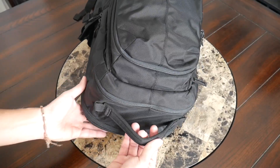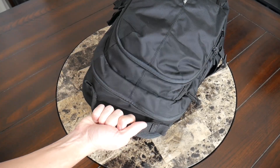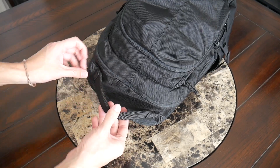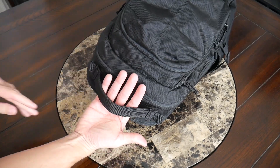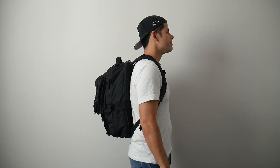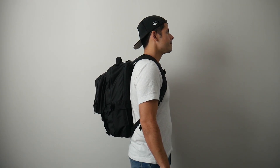At the top of the bag you have a pretty nice carrying handle with a decent amount of padding, so it's comfortable to hold even when the bag is more packed out. It does stick up quite a bit—I do wish it were a little more flush against the top—but it does make it very easy to reach down and grab the bag. As far as capacity, the bag comes in at about 30 liters, which is a really versatile size. It's slightly bigger than what I'd normally use as an EDC bag, but I think that extra size makes sense given all the compartments.